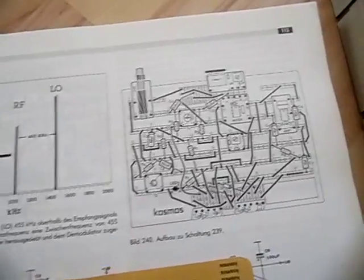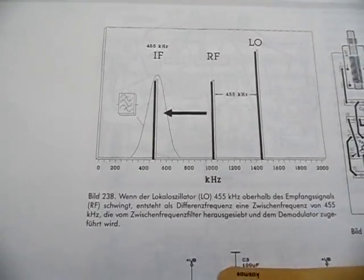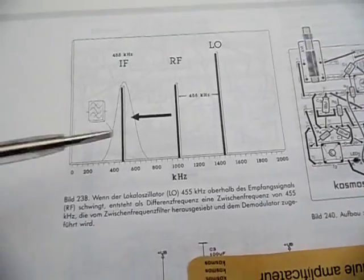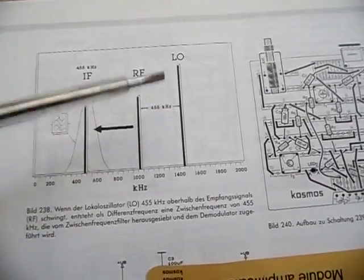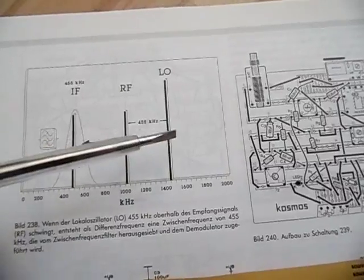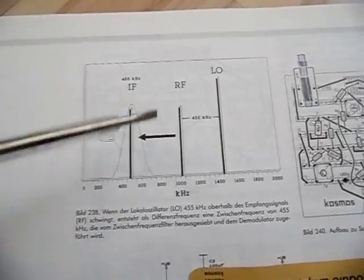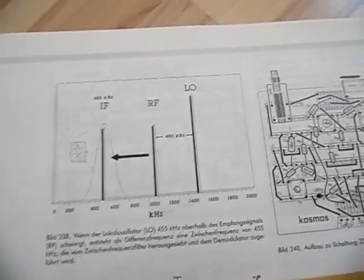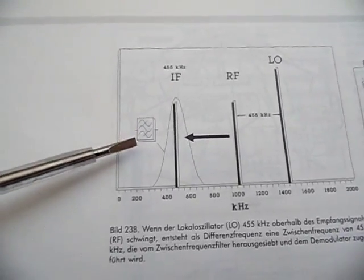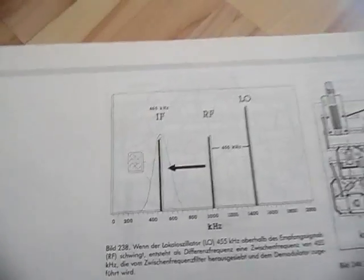The combination of both gives you the best sensitivity. As explained in the manual, if the local oscillator is oscillating 455 kHz above the received signal, the output from the mixer and filter is 455 kHz. There's a bandpass filter — higher frequencies are cut off, lower frequencies are cut off — and only the frequency in the middle, 455 kHz, is allowed to pass through.